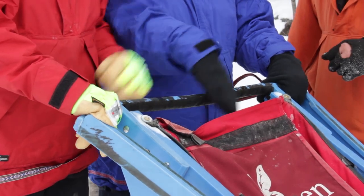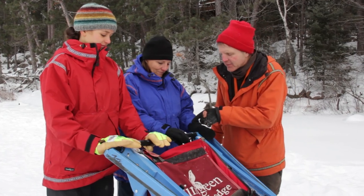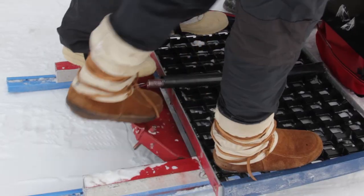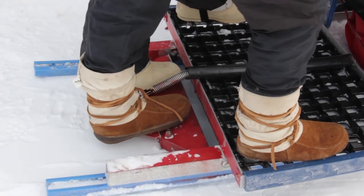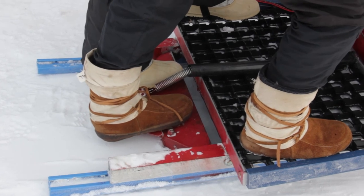You can either cross your hands over or go side by side if you choose. Now I want you to demonstrate use of the brake — each reach back with your inside foot and push down firmly on the brake until you feel the pins drive down into the snow and ice to bring your sled to a stop. Very good.